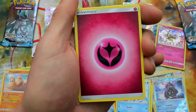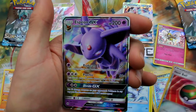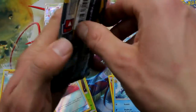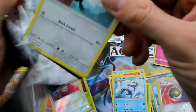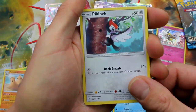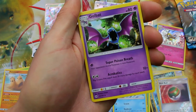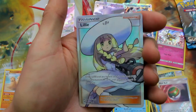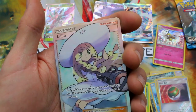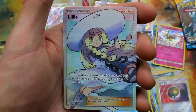Roggenrola, Cosmog, Fomantis, Energy, Rotom Dex, Nest Ball, Dartrix, Nest Ball Holo, and Espeon GX. Nice — again, that's only the regular Espeon GX, but that is awesome. There we go. There's one pack left for Sun to make a comeback. This is the last chance right here for Sun. If Sun doesn't do it now, then it's over. And Pikipek, Spearow, Fomantis, Mareanie, Skarmory, Energy, Pokemon Catcher, Golbat, Dragonair, Sandygast, and Lillie — oh, nice, look at that full art! Wow, awesome card, number 147 of 149. It's not one of the secret rare ones, but it's a full art Lillie. I called it!